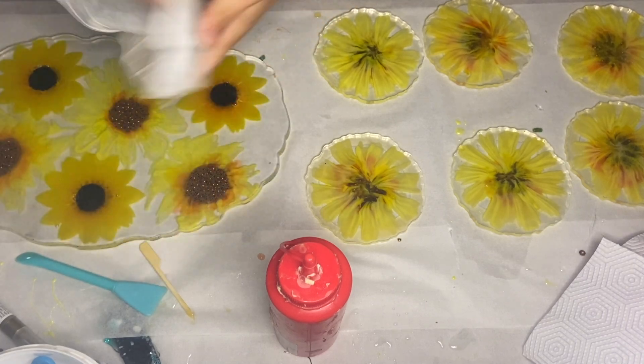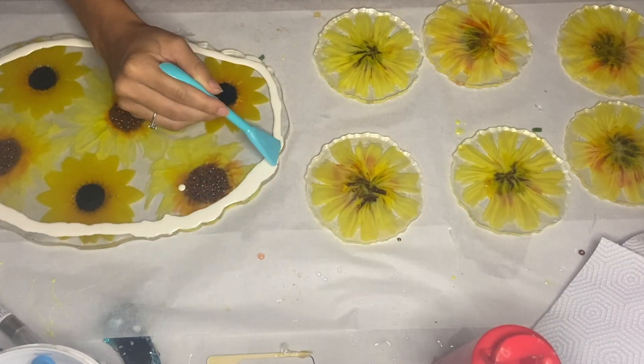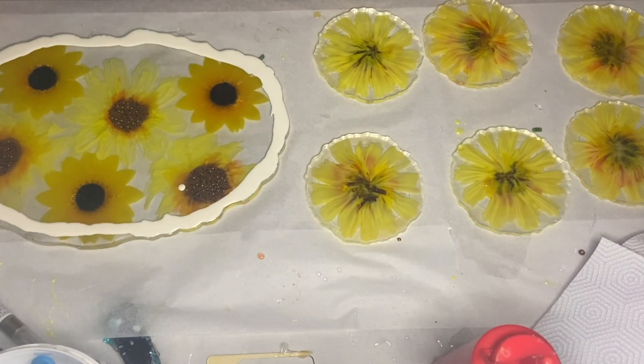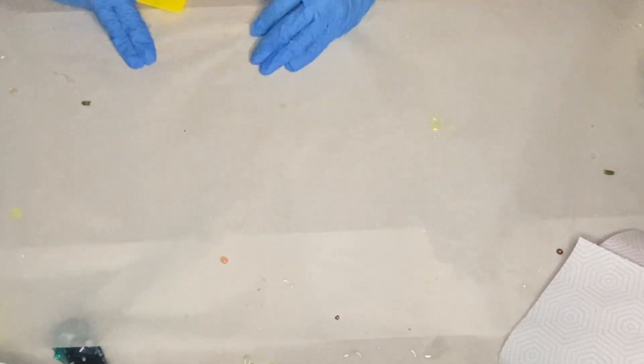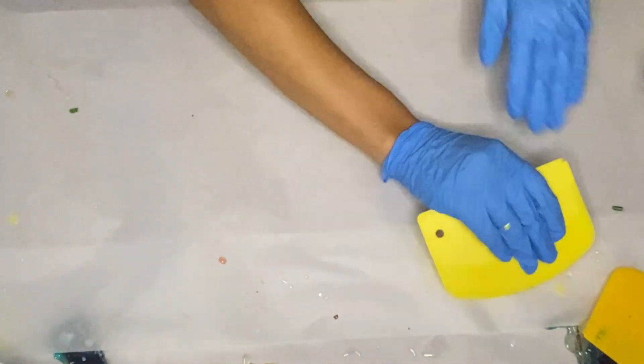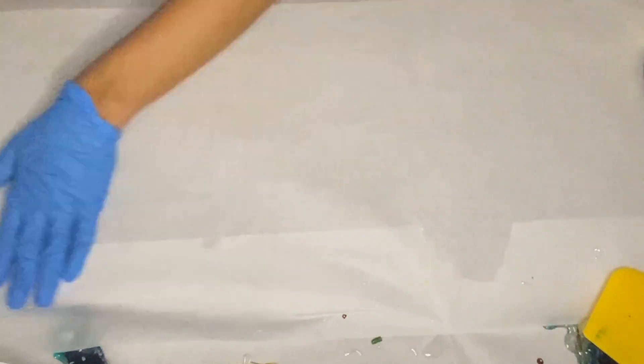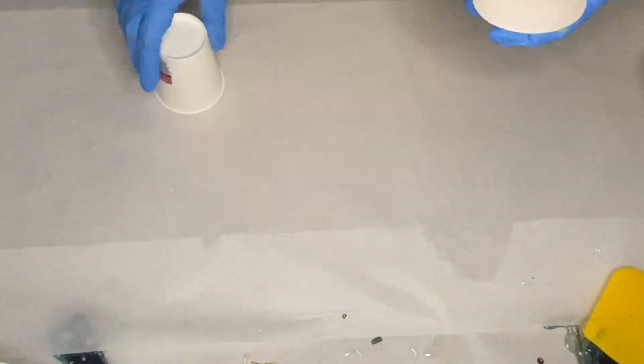I added liquid latex onto the top side of the tray so I could coat the bottom. First I'm scraping off any resin drops stuck onto the surface. We use baking paper on our workspace which allows for super easy removal of any resin — you just get a tool and scrape it all off. Now that the surface is clean and level, I placed cups to prop up the resin coasters and the resin tray.